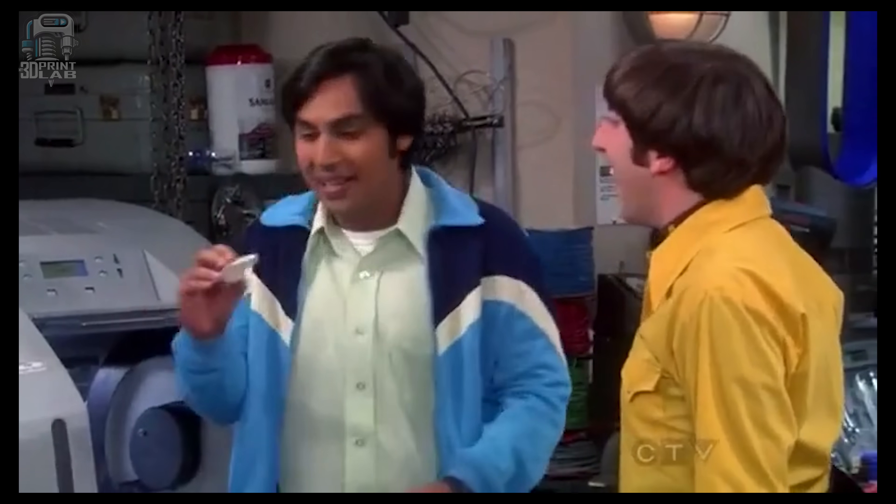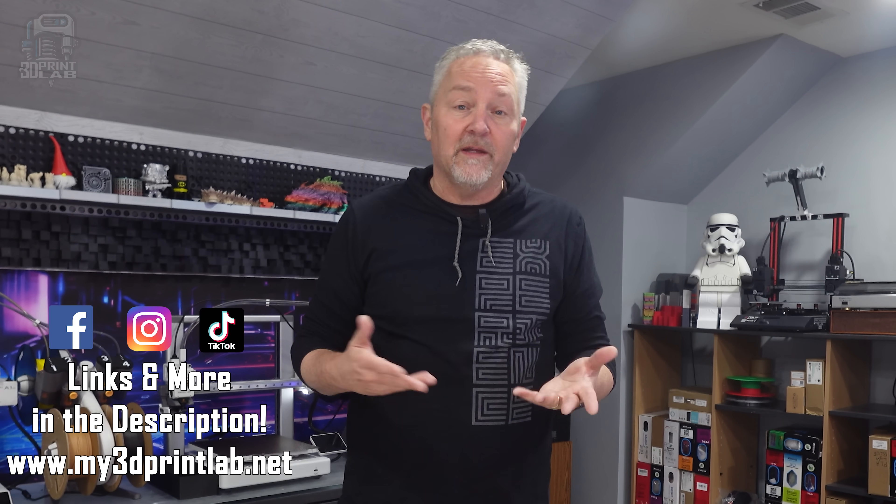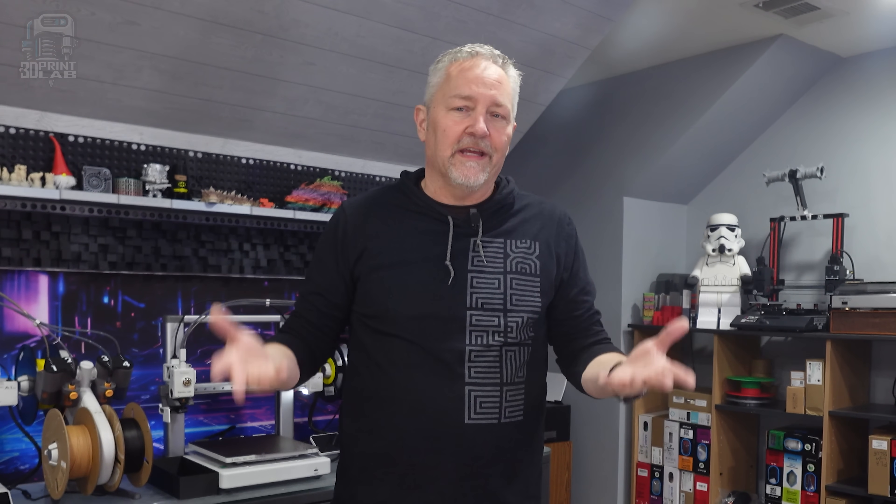We printed a whistle! I think it's safe to say that most of us with 3D printers, we've all had this exact same thought, but there's always been that huge barrier to entry.